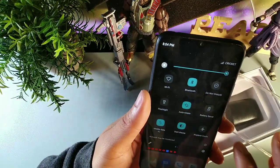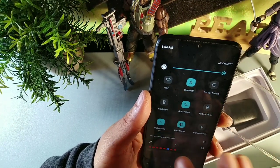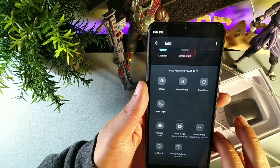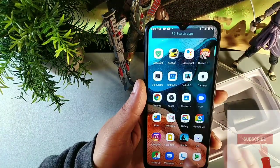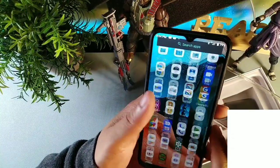You do get screencast on here and other features you can customize down below — nightlight for reading, nearby share, focus mode, hotspot. I have dark mode on here with Android 10, and it's running really smooth for a phone of this price point.